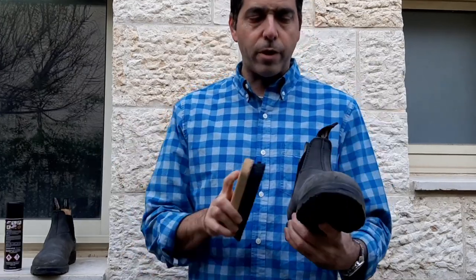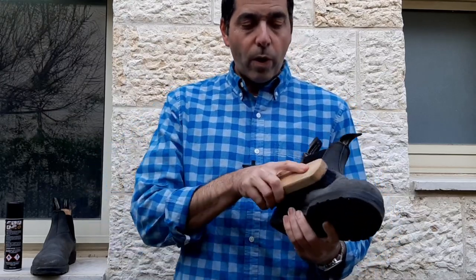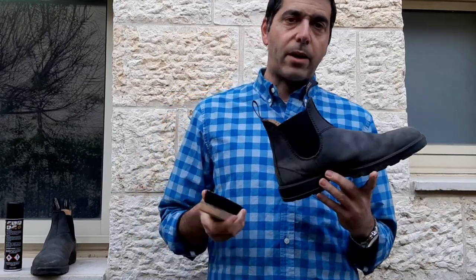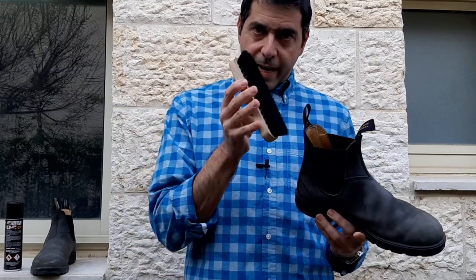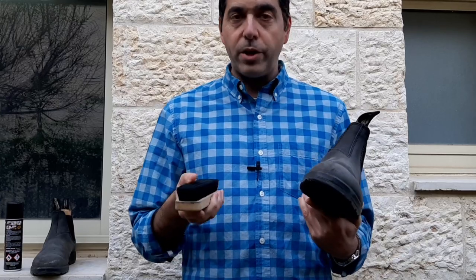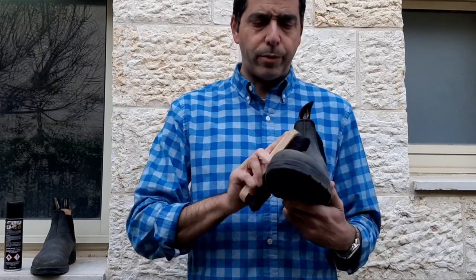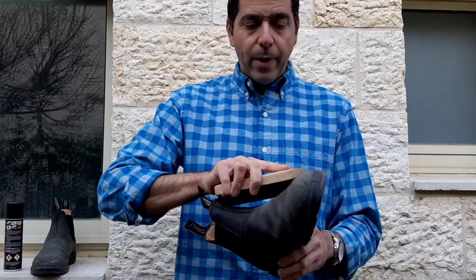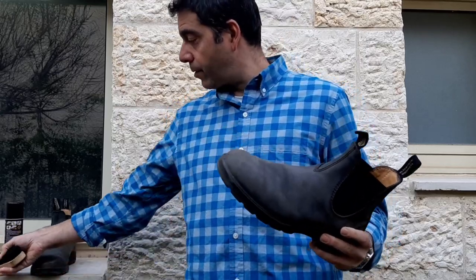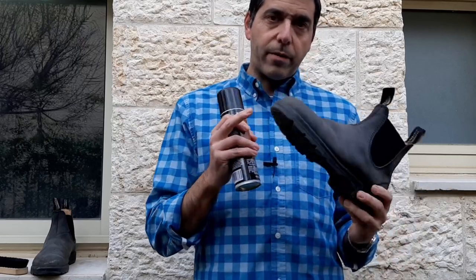Before you use your nubuck renovator spray, you want to make sure your boots are clean. One of the easiest ways to clean your Blundstone rustic black or rustic brown boots is with a shoe brush and water — it does a great job. You could also use a little bit of saddle soap or baby shampoo. Anyway, my boots are mostly clean and we're going to experiment with the spray to see how much blacker it makes them.